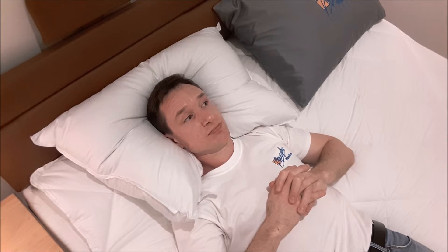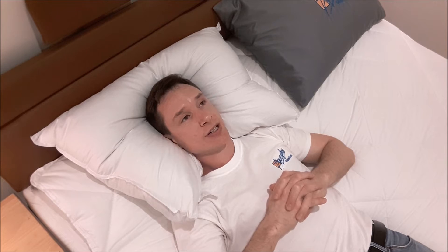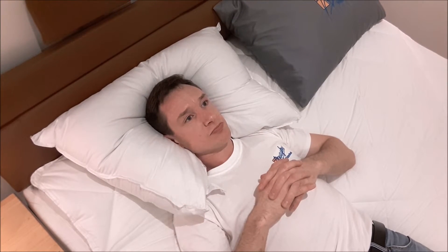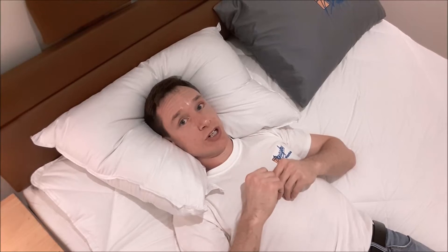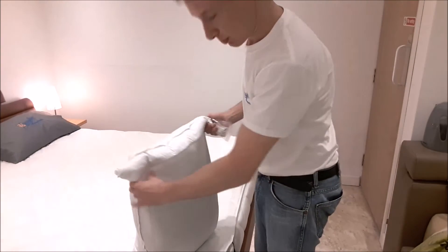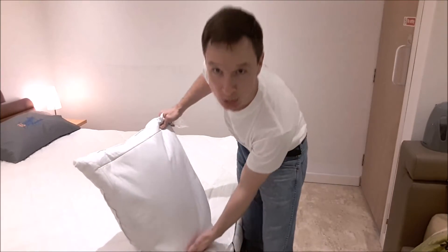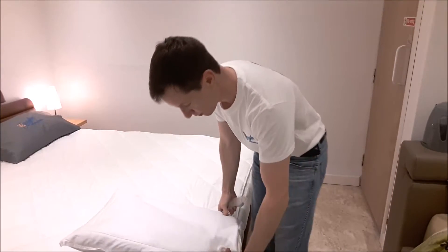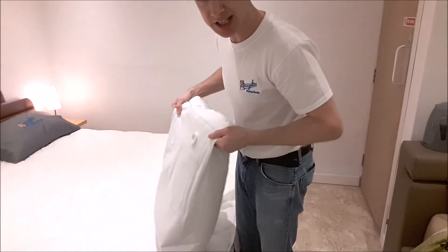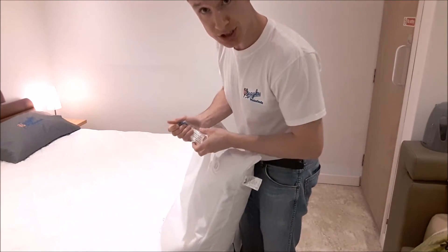Don't believe me — read our reviews on the website. If you know anybody who's bought one of our pillows, ask them, see what they think. This is fantastic. I'll show you how to work it now. Here's how to put water inside your new AquaGlob Waterbed water pillow — it's very simple. I've already added a little bit of water to this in the past, but I'll show you how to do it again.